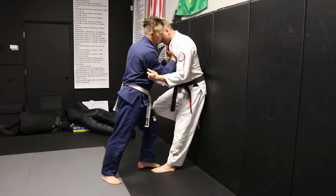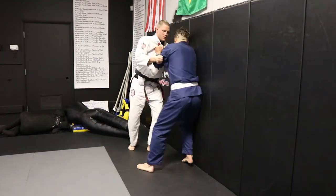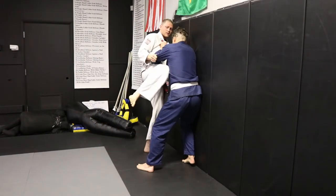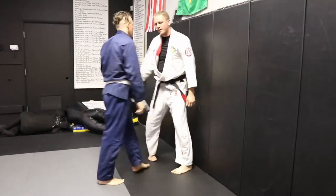So here's the sequence: crunch off the wall, hips off, step out, step, shoulder in, and then the knee comes in. Just be careful with that knee.